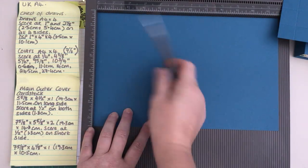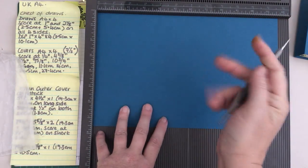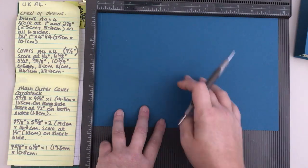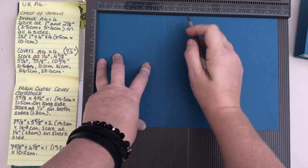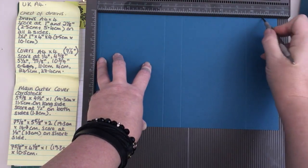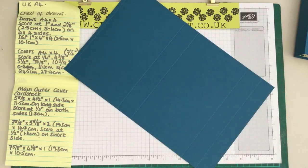We are going to score on this side. We are going to score at one quarter of an inch, then four and three eighths, five and a half, nine and five eighths, and ten and three quarters. And that's it - I can get rid of this ball board.